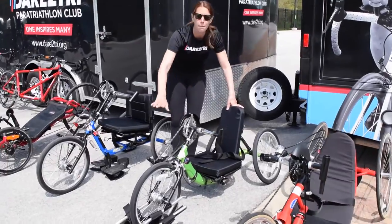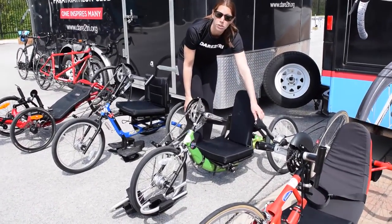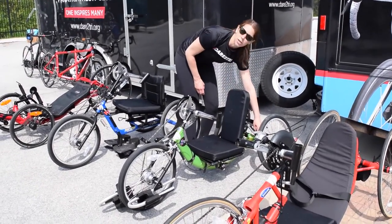In our other youth recumbent hand cycle, we've got a couple of options. You do have a waist strap should the child need it. If not, you can Velcro it among itself behind you so that it's out of the way and make sure it's not dragging on the ground.